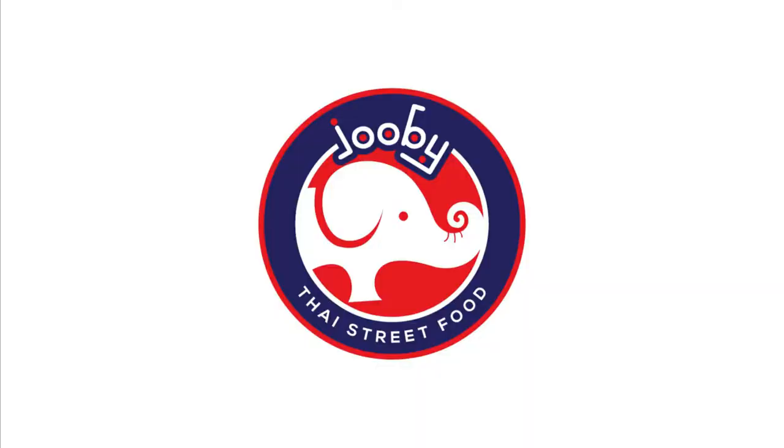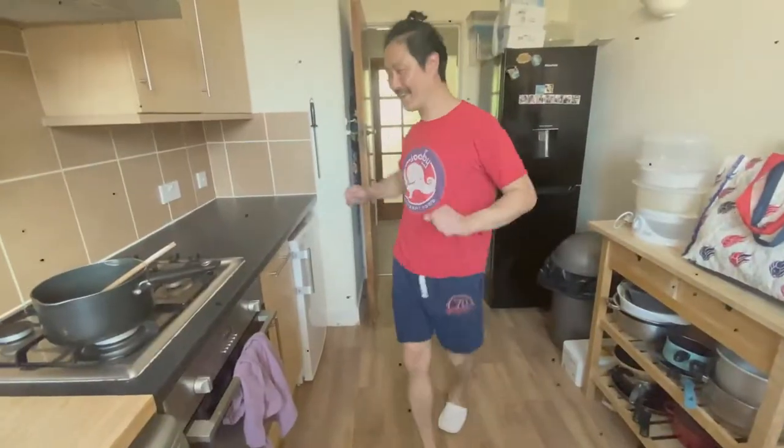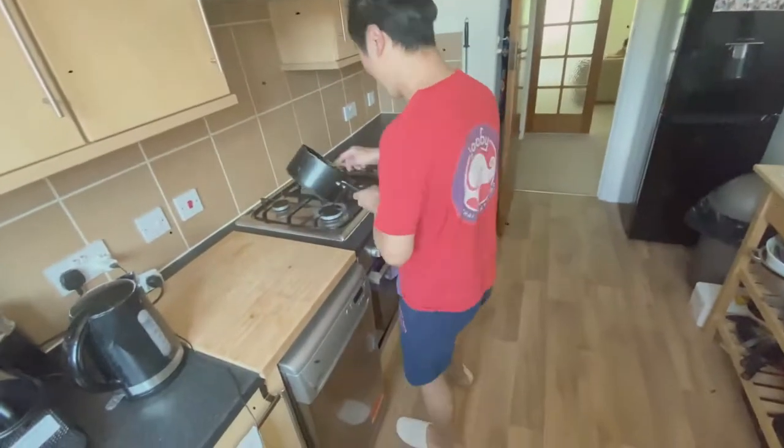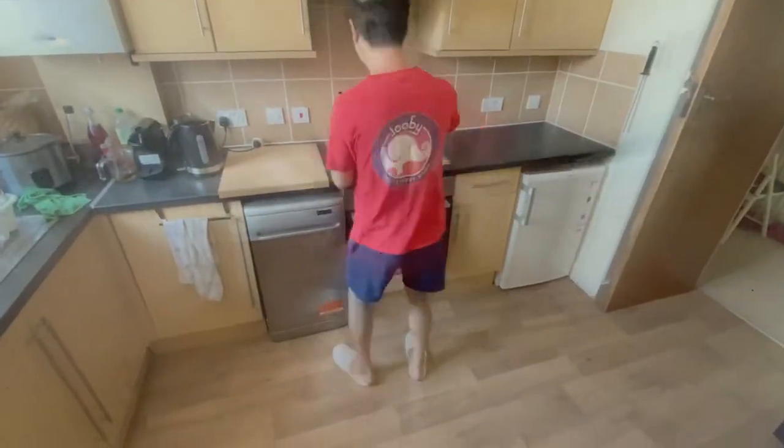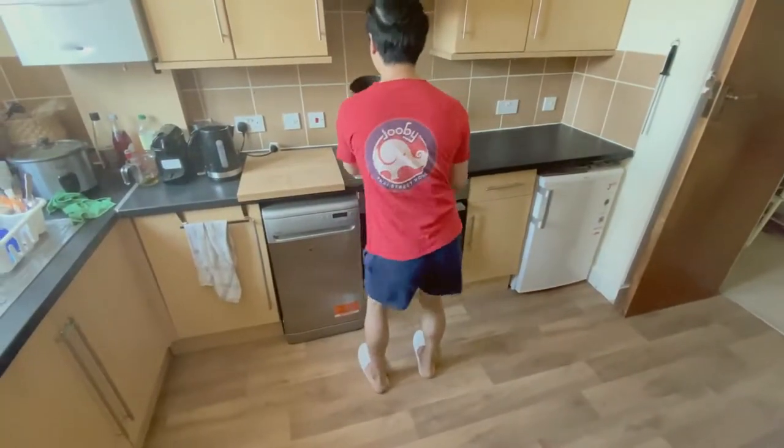Hi everyone, welcome back to my channel. Today I'm going to make the most important meal of the day — breakfast! This is not an English breakfast. This is a Thai breakfast!